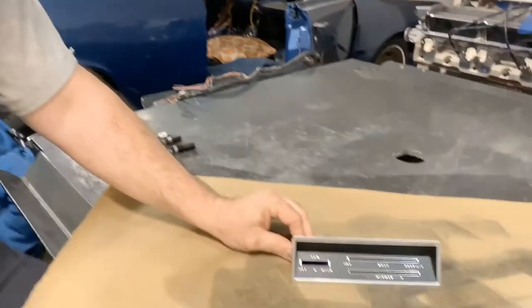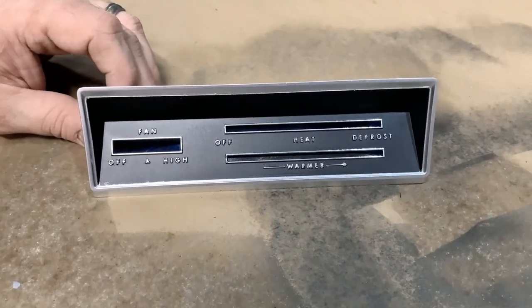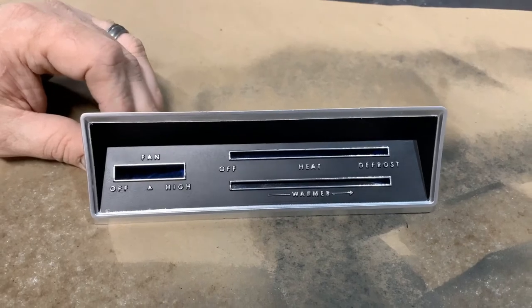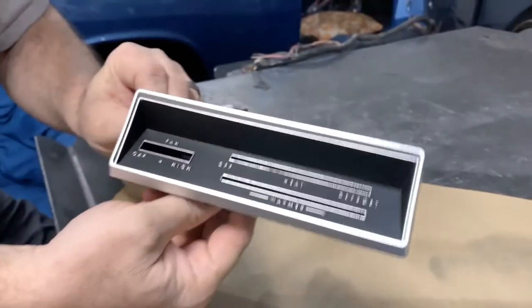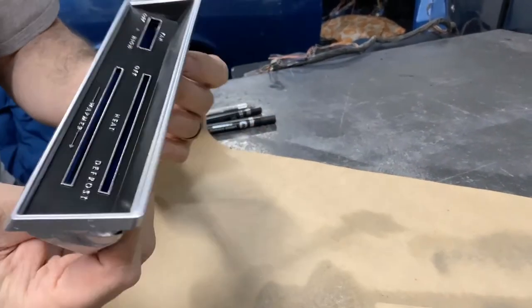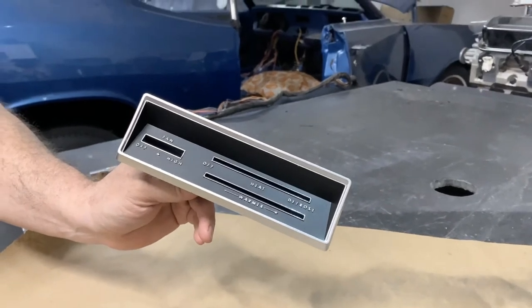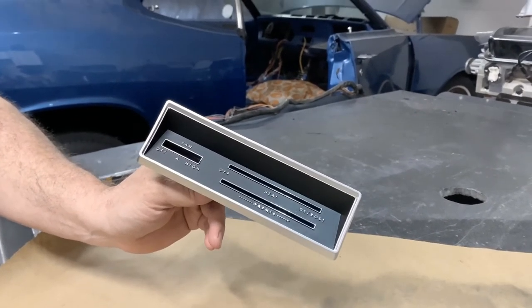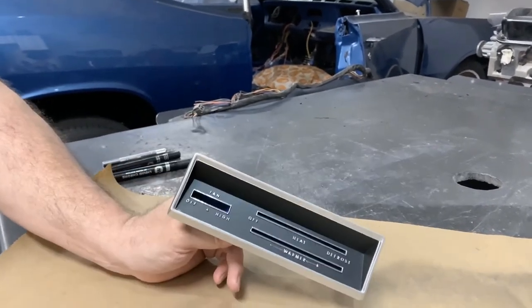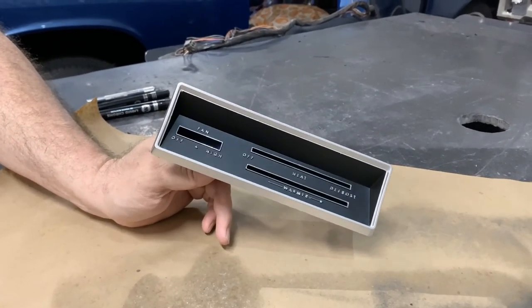So I hope you enjoyed this video. As you can see the finished product turned out really nice — you can read all of the letters, they look chrome, the edges look kind of chrome, and the face is nice and black again. This thing was not in very good shape when we took it apart and it looks almost like new now. Super easy process — just between coats it doesn't take very long to do, and the parts and supplies are really simple.